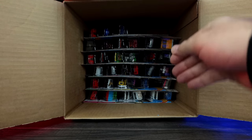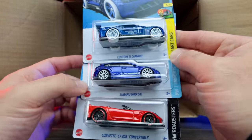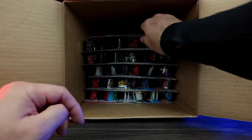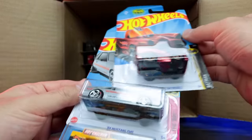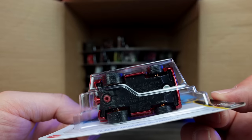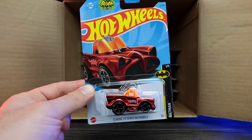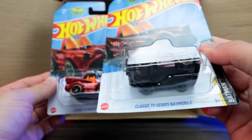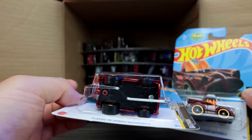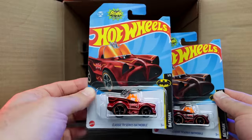We've got the custom 2011 Camaro in a crazy art cars variation, the Subaru WRX again, and the Corvette C7 Z06 Convertible in a nice red color. Up top — the classic TV series Batmobile, and oh my gosh — this is a super treasure hunt right here! We can see the rubber wheel and tire combination. This is actually the A-case super treasure hunt. I've been hearing people are finding the A-case super treasure hunt in their B case, and here it is.